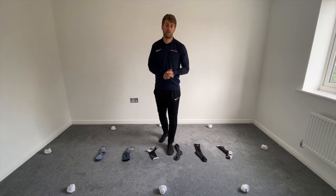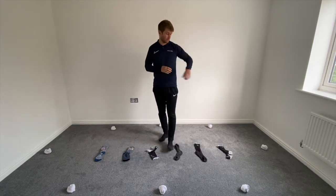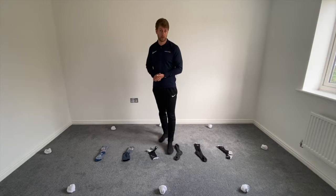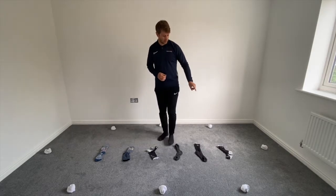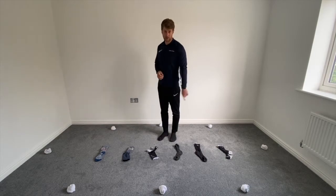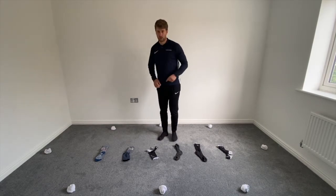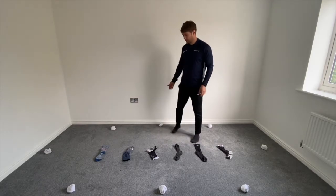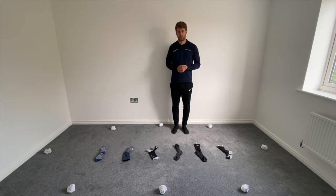Hi guys and welcome to Home PE lesson 12. Today we're going to be working on agility and we're doing some SAQ ladder work. What you're going to need for today's lesson is six socks to make your ladder. I've used different colored markers, as that helps your eye coordination a little bit when you're going through the levels.